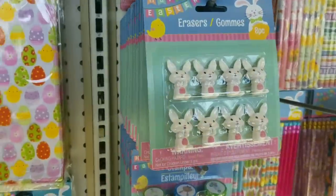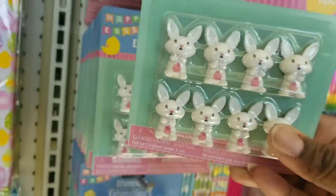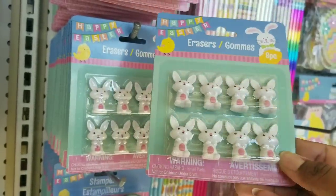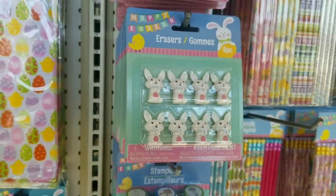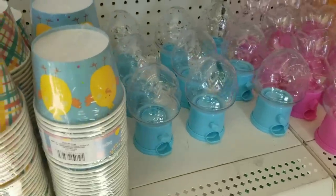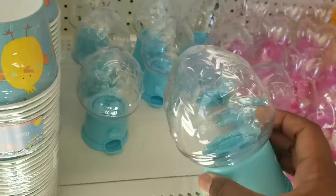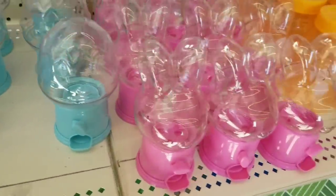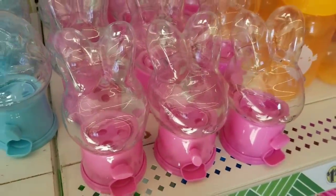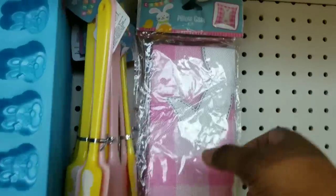In the pencil section they have little bunny erasers - I could totally see using these for different crafts, so don't rule those out. And look - candy dispensers are out for Easter. I've never seen them for Easter before. They have a blue one in the shape of an Easter egg and a pink one in the shape of a bunny. So if you missed these for Christmas and Valentine's Day, check them out in the Easter section.